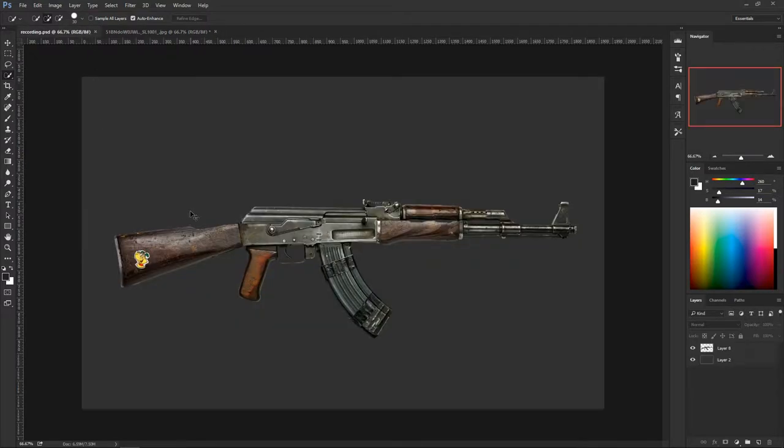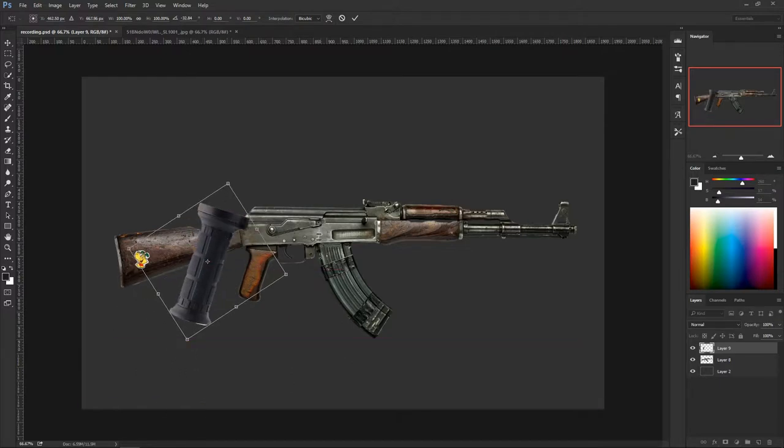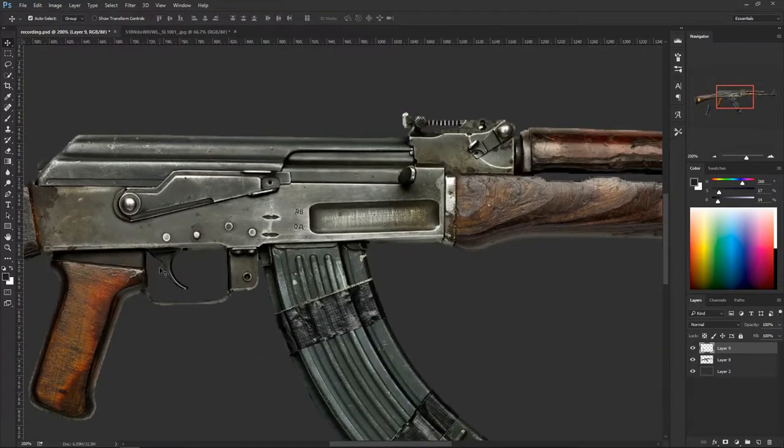Come back, Ctrl+Shift+V to paste it. Hit Ctrl+T to scale it around, flip it, put it into the right angle. Hold Alt+Shift to scale it down uniformly. Bring it to something like that — that looks great. Throw it off to the side for now. Now let's cut the actual AK's handle, so zoom in.